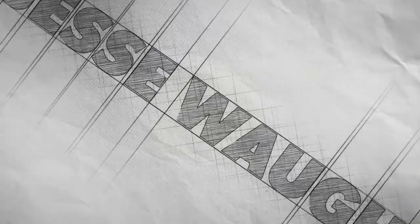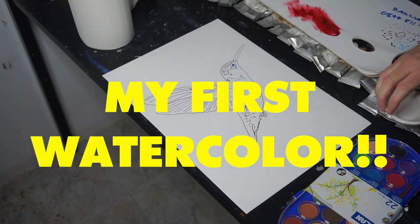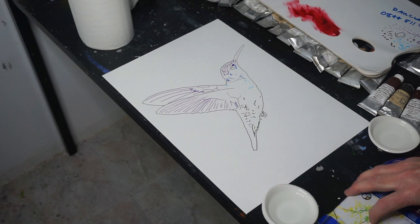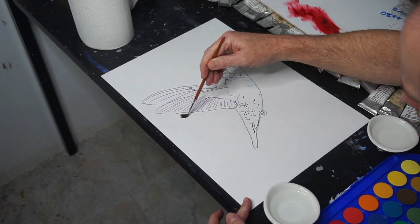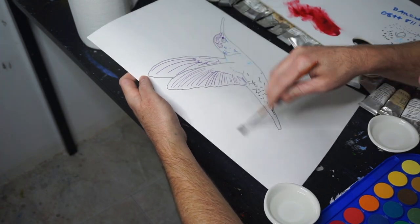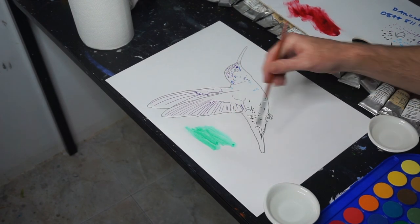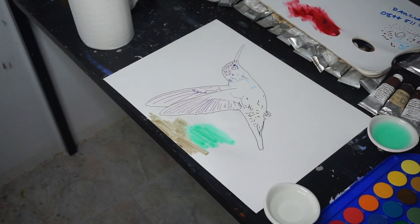I'm going to paint my first watercolor and give my take on the current state of the internet. This is my first watercolor as an adult. I think I did watercolors when I was a kid a few times, just playing around, but this is the first time I've ever really tried them. I've watched a number of YouTube videos showing how to do watercolor, so I have a little bit of an idea about how you're supposed to do it — it's pretty simple, really, quite intuitive.